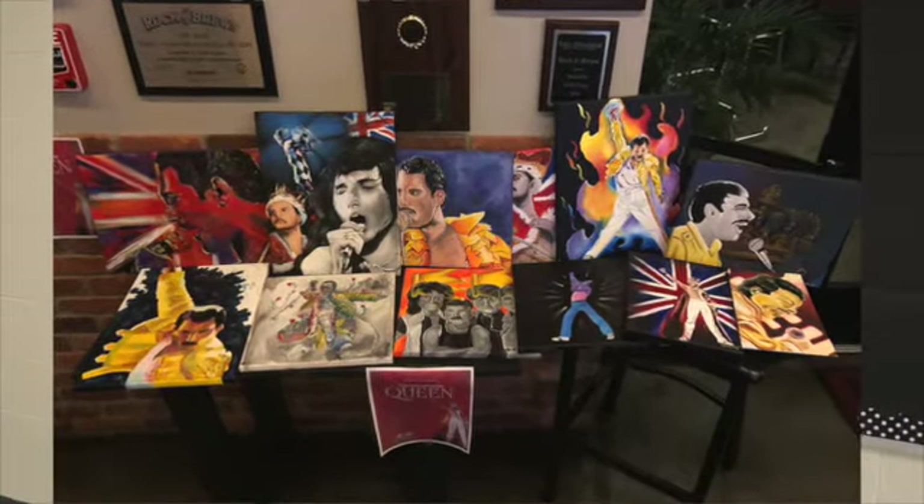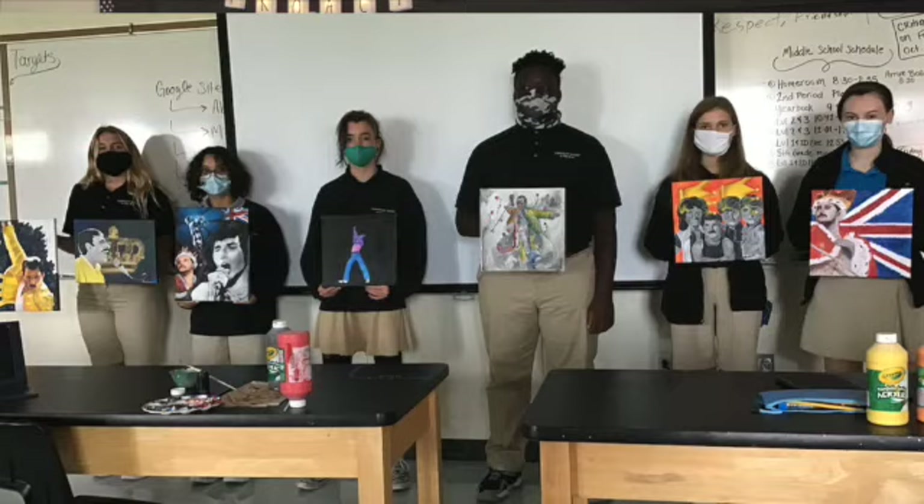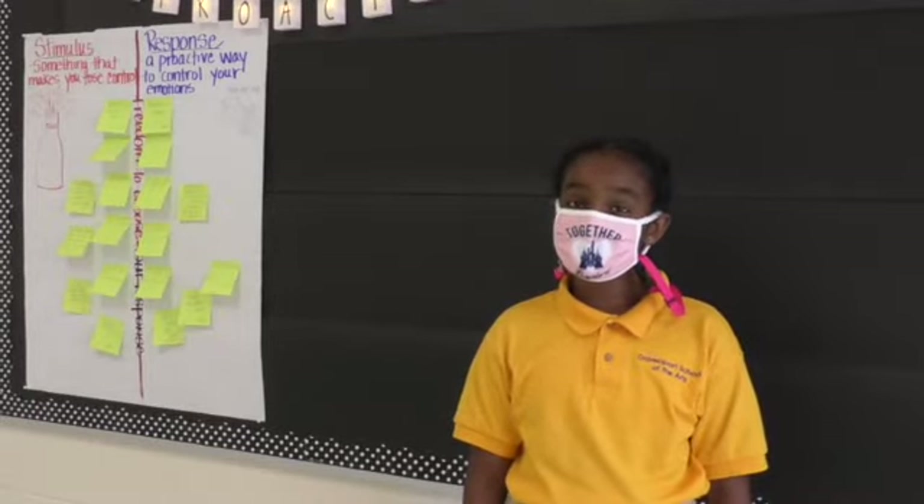Here's something newsworthy. Some of our middle school students were chosen to create art with the inspiration of the band Queen. The art is donated to Rock and Brews in Oviedo. Their art will be auctioned off and all the donations will be donated to the Mercury Phoenix Trust. The restaurant was so impressed with our school's talent. Be sure to take a trip around the campus — it looks like DSA is on a mission.